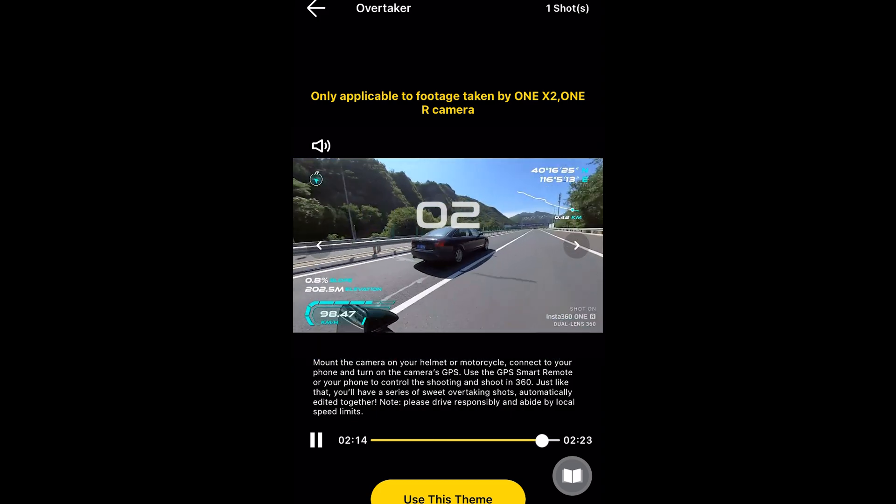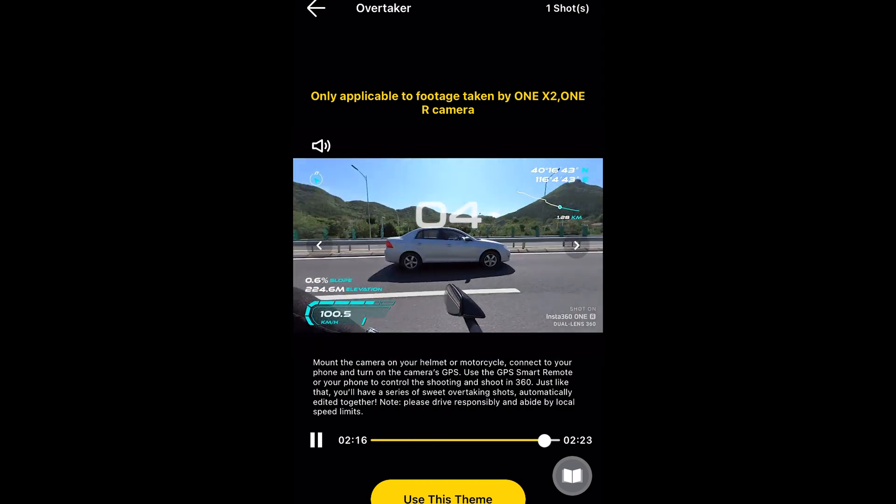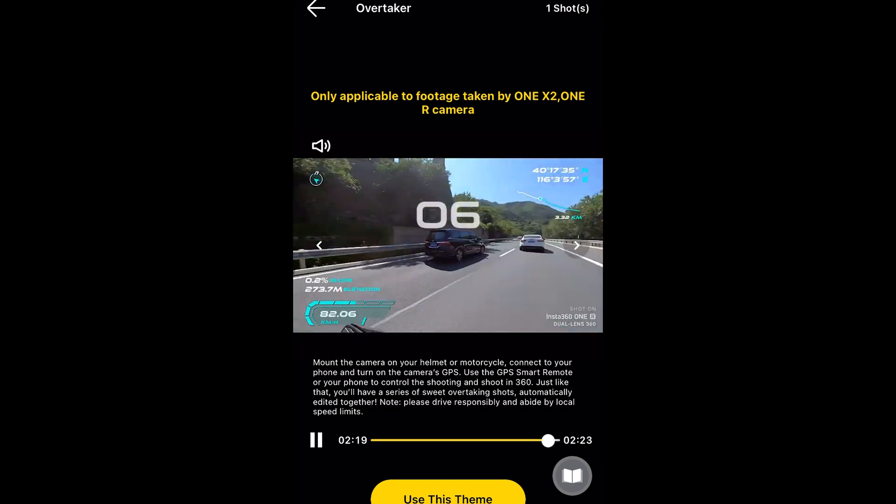It automatically detects when you're overtaking cars and creates this cool video. It kind of looks pretty cinematic — almost like on a computer game, like a racing game. So if you wanted to use that effect, if you are someone who films yourself riding your motorbike, then this will be a pretty unique effect. I've actually never seen anything like this before.